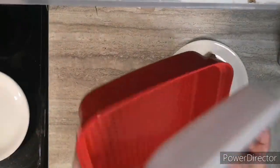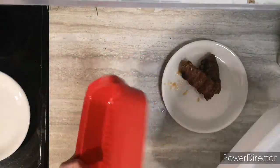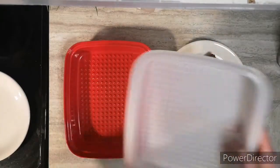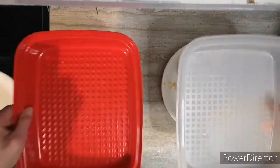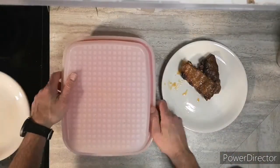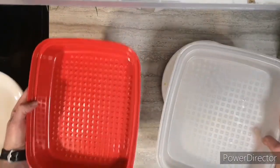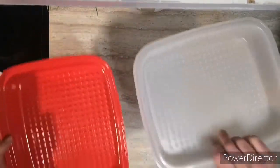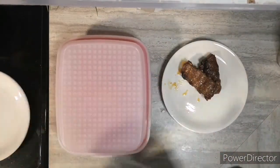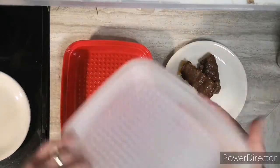One thing I wanted to mention about the Season and Serve container: as I said earlier, it has a base and a lid, but amazingly, you can use both to serve. In the summertime on the patio, you have two containers — two serving trays.